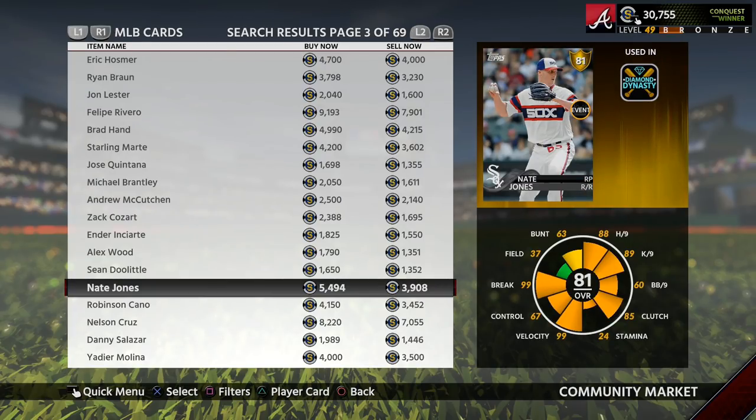This is another good example of a card you would want to flip. You could buy him for around 3,900 to 4,000 stubs and then sell him for around 5,400 or 5,500 stubs, which is a nice almost thousand stub profit.